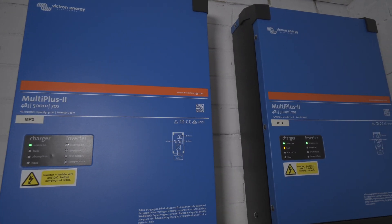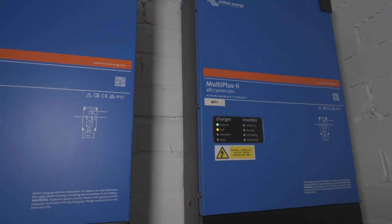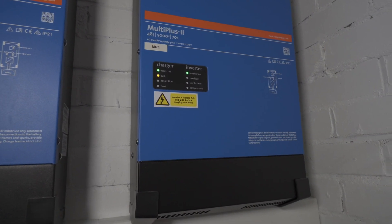In the UK, any generation equipment like these inverters that is connected to the grid needs to be signed off by your local DNO through a process called G98 or G99. It depends on the size of the inverter.